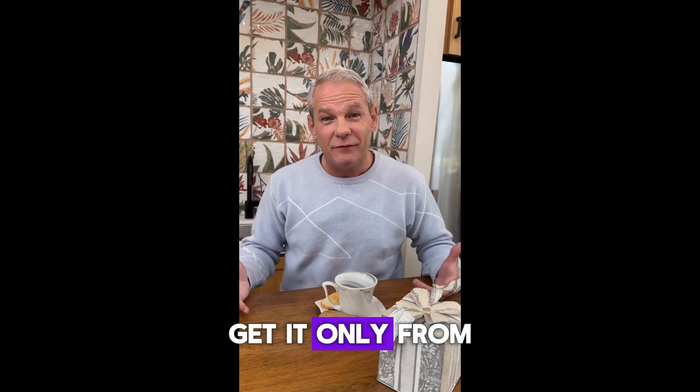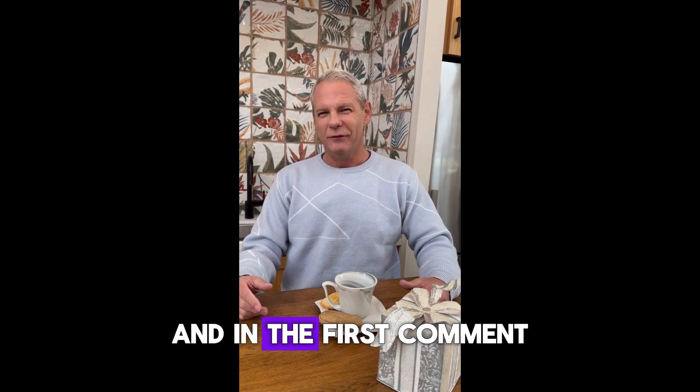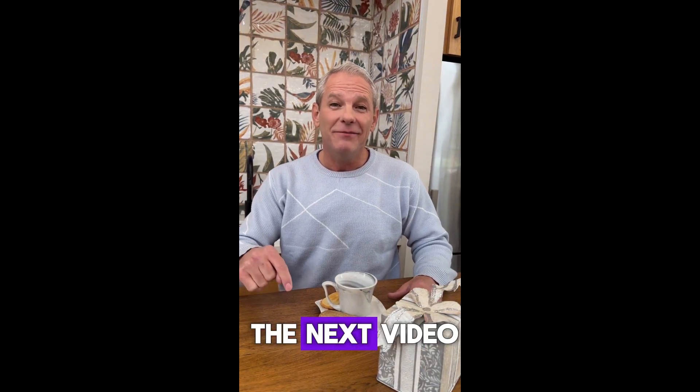Just remember, get it only from the official website. I've linked it below in the description and in the first comment. Thanks for watching, and I'll see you in the next video.